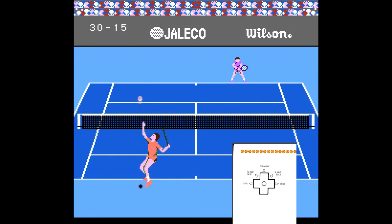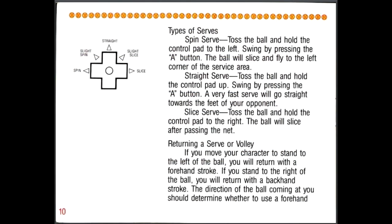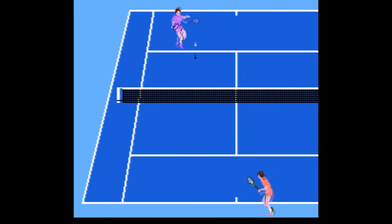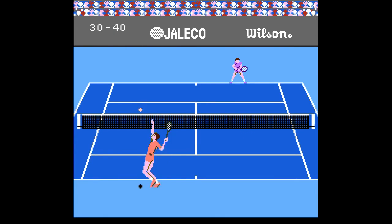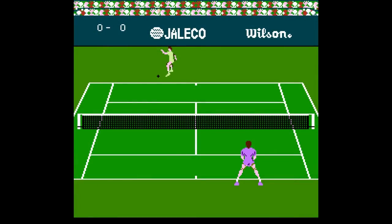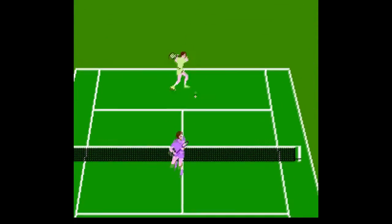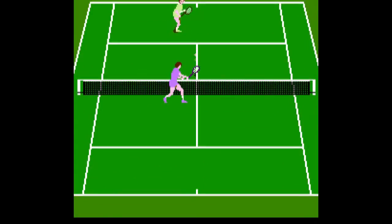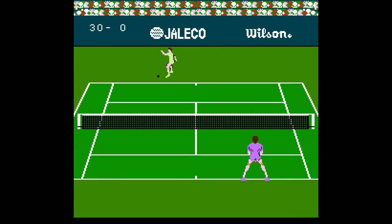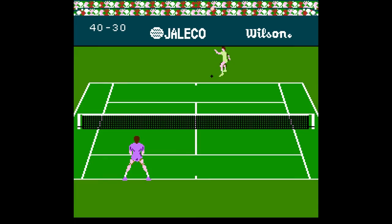According to the manual, holding the D-pad during the toss lets you perform different types of serves — like topspin, slice, etc. Honestly, I didn't see too much difference apart from where in the court the ball landed, either up the tee or out wide. Holding up did seem to make it go a little faster, but I really couldn't find a way to ace the computer. When not serving, I couldn't seem to direct my return around the court very well. I tried holding the D-pad all different ways, but my shots almost exclusively headed to the center of the court. The only thing that affected my shot's trajectory was the timing of my swing — hitting the ball a little early made it go cross court, and hitting it just a tad late made it go more down the line.